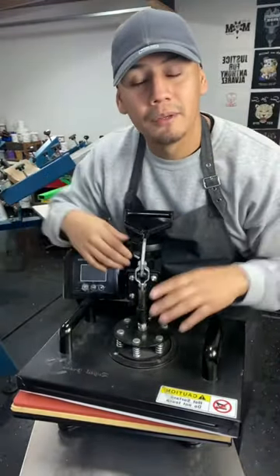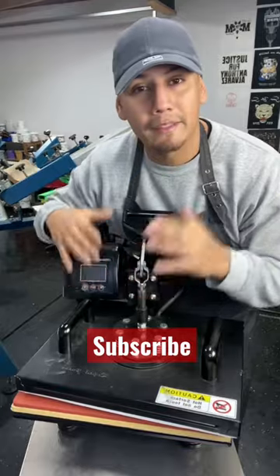And before you even think of buying this heat press, make sure to check out my YouTube channel because I talk about the good things and the bad things about this press. Have a beautiful day and God bless.